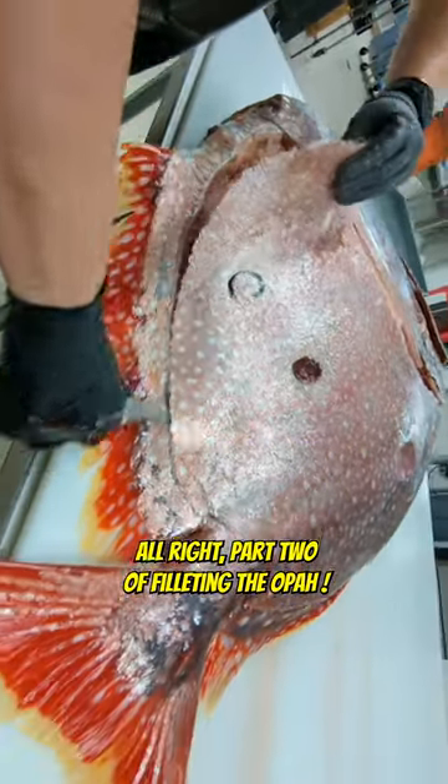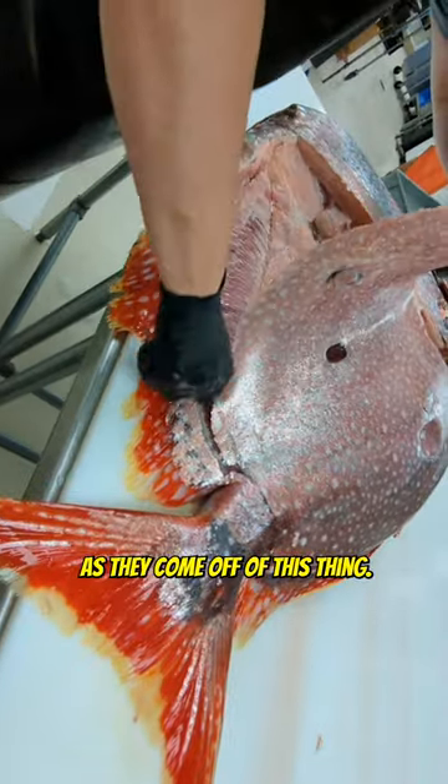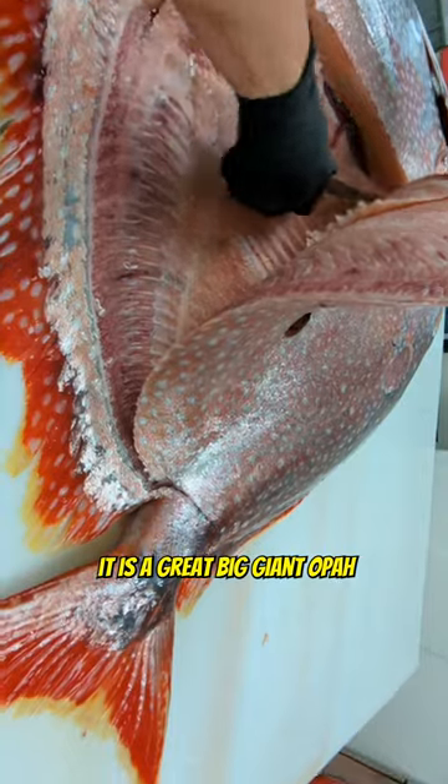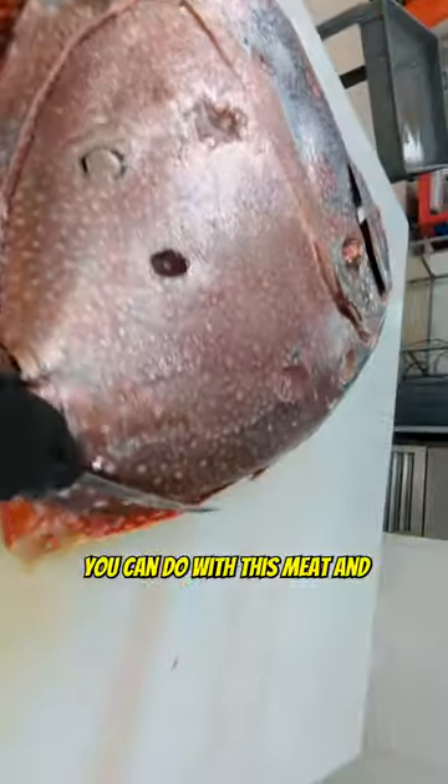All right, part two of filleting the opah. This is a spectacular fish. Look at these pieces of meat as they come off of this thing. This is a monster opah, a great big giant opah. The meat is incredible — there's so many different things you can do with this meat.